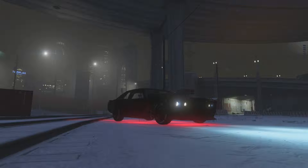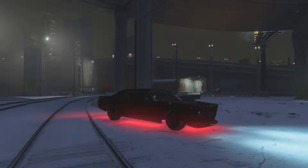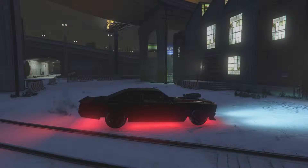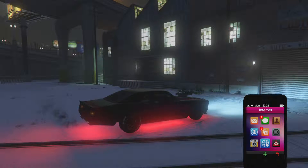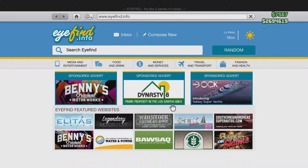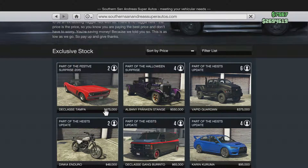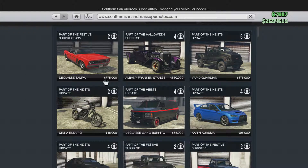Okay guys, this is the Classy Tampa. I actually had footage of me customizing the actual car but that file corrupted, so I'm just going to be showing you guys the cosmetics of the car. This is what it turns out. You guys can buy this at the Southern San Andreas Super Autos shop for $375,000. That's kind of expensive for a car, but whatever.